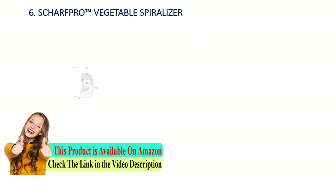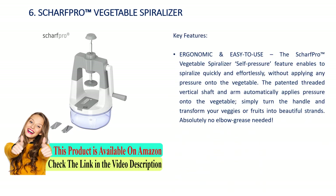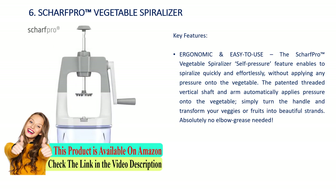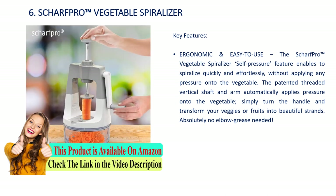Number 6: Sharp Pro vegetable spiralizer. Key features: ergonomic and easy to use. The Sharp Pro vegetable spiralizer's self-pressure feature enables you to spiralize quickly and effortlessly without applying any pressure onto the vegetable. The patented threaded vertical shaft and arm automatically apply pressure onto the vegetable. Simply turn the handle and transform your veggies or fruits into beautiful strands. Absolutely no elbow grease needed.